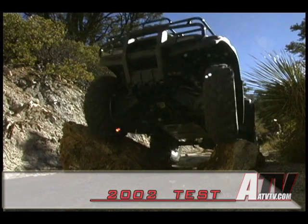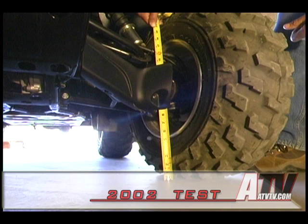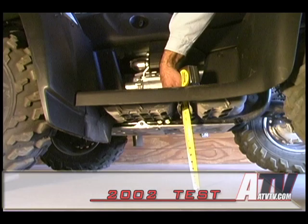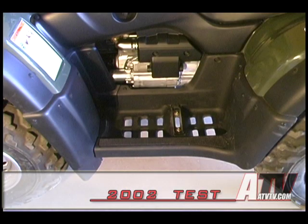Manufacturer's listed dry weight 600 pounds, fuel tank capacity four point seven gallons. Ground clearance: seven and a quarter inches at the outer right front suspension, nine and a quarter inches at the pegs, and eight inches at the rear differential. Floorboards: steel and plastic with cleated pegs.